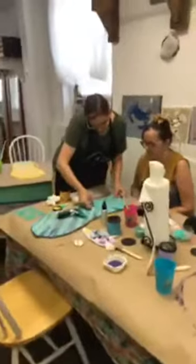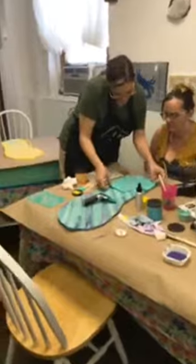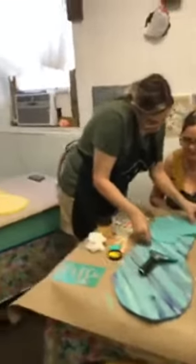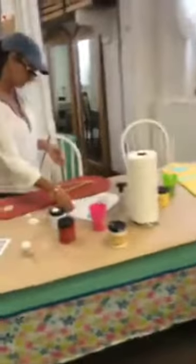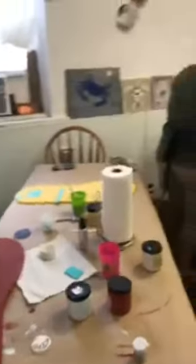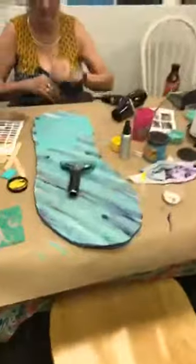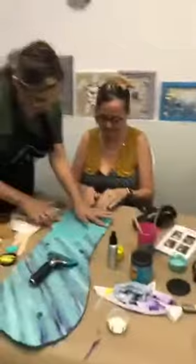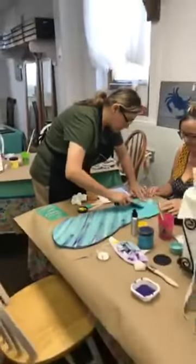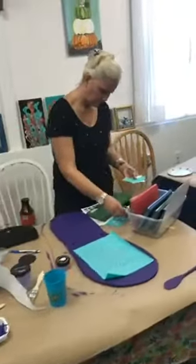Mia has another Chalk Couture flip-flop class coming up on the 16th, so join in if you want — we have a few people signed up, the more the merrier! Hello Ellen, a Dixie Belle sister has joined us. We did the base coat of the paints in Dixie Belle, and I'm partnering with a Chalk Couture rep who is doing the Chalk Couture transfers. Hi Nancy, we'd love to see you sometime!